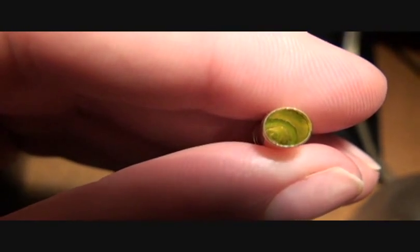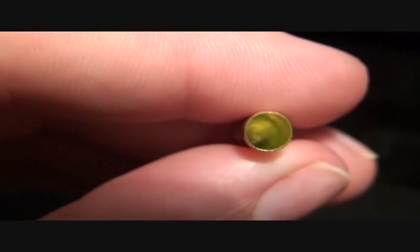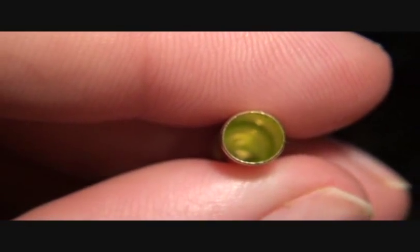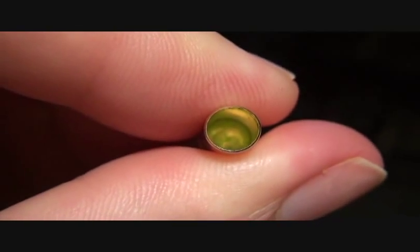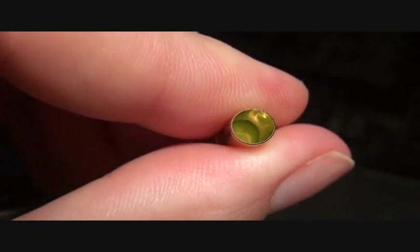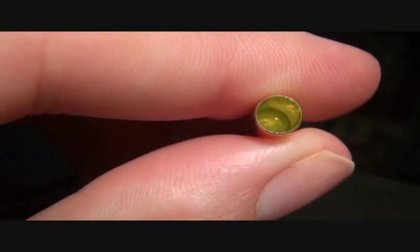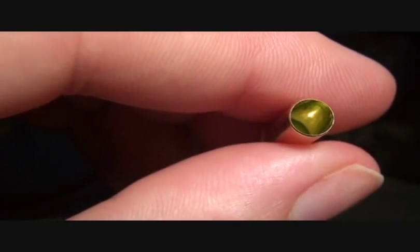Once I get it right there, for some reason it doesn't want to focus. Kind of odd. But you can see down in the bottom, if I can get it focused — it's focusing on my hand, not the bottom. Not a lot of primer in the bottom, but it goes up the side of the case. Do you see that shine that's down on the inside?